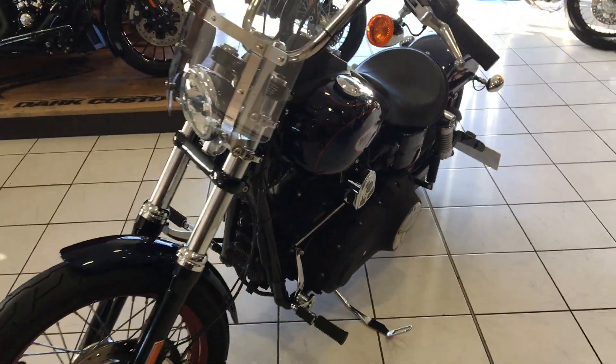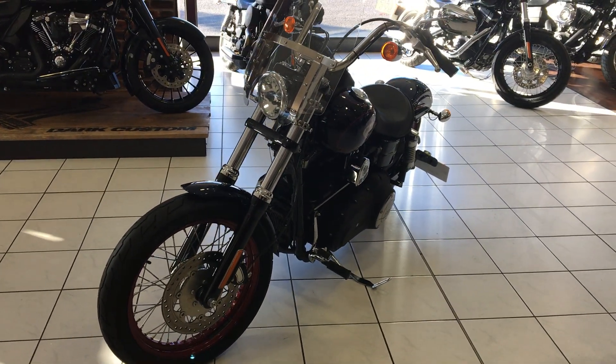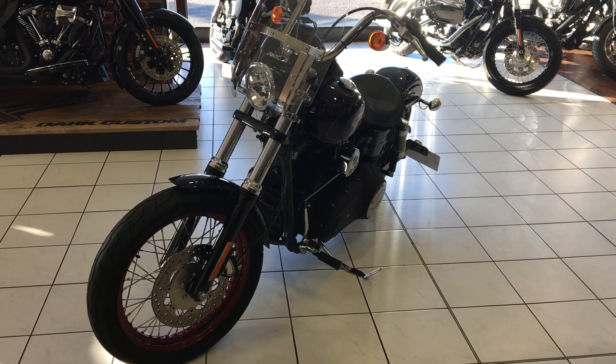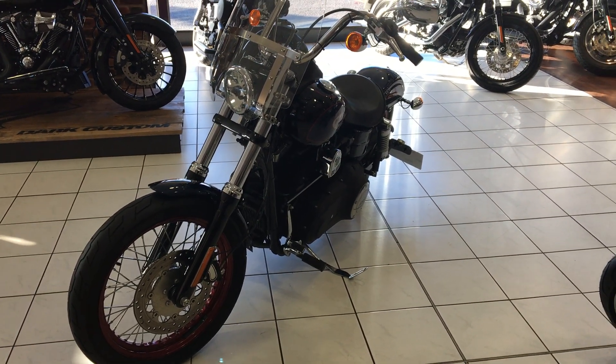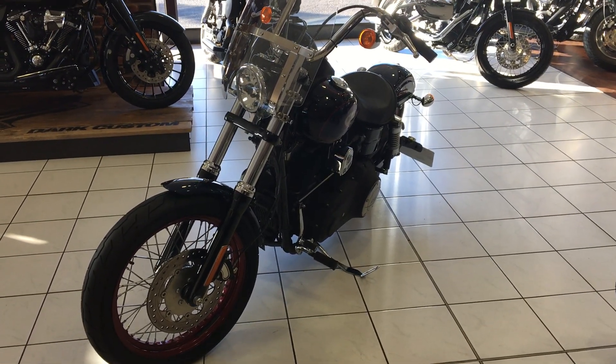Overall, this is a very, very nice package of a bike. If you'd like to test ride this machine or for any further assistance, don't hesitate to contact us here at Leeds Harley-Davidson.